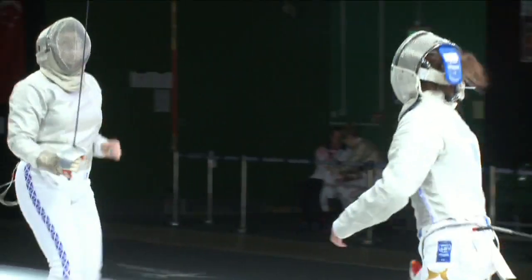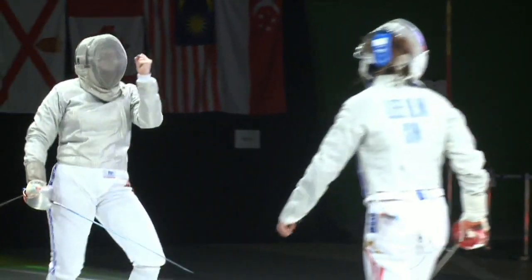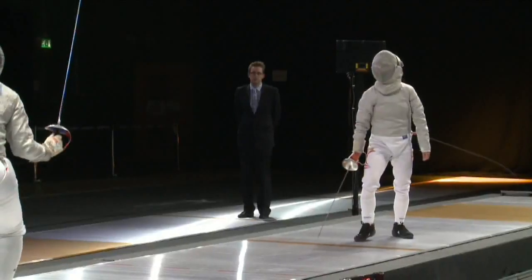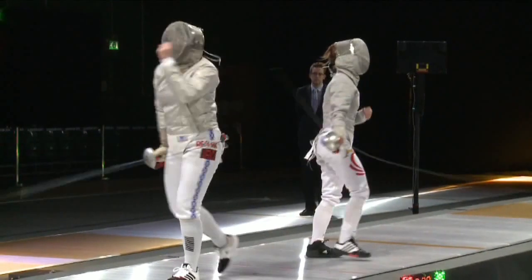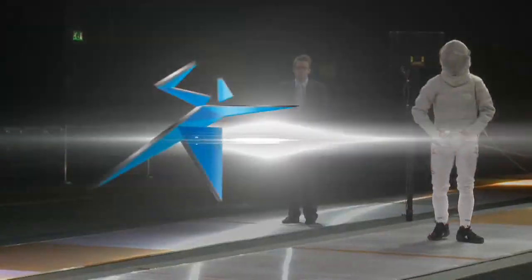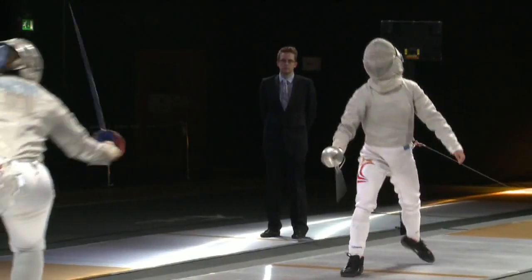It is tough for the referees as well because you can't always see what's happening. We're only human, humans make mistakes of course. So it can be sometimes frustrating for a fencer if they know that the hit's theirs and the referee's got it wrong. And of course, we don't have video replays here today. So fencers are relying entirely on the referees.